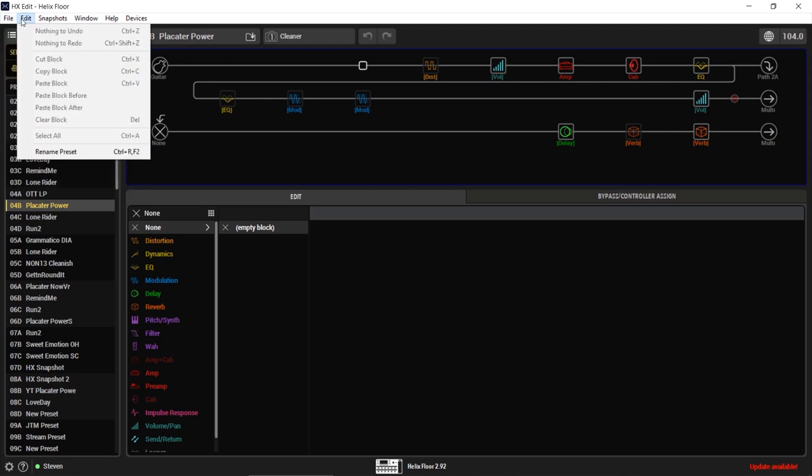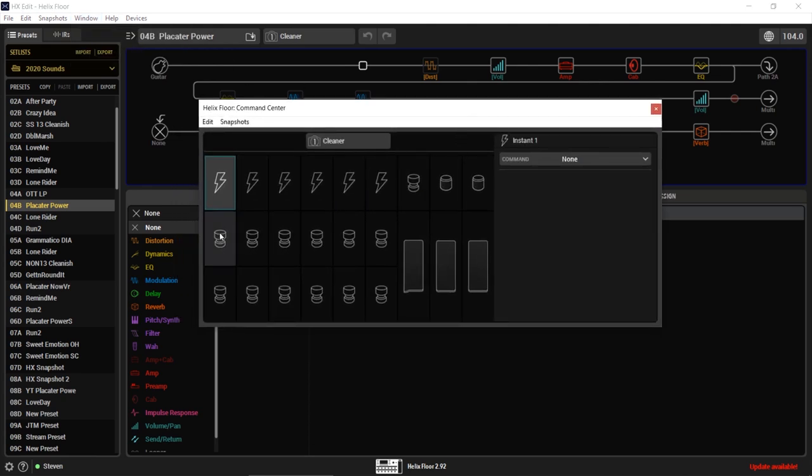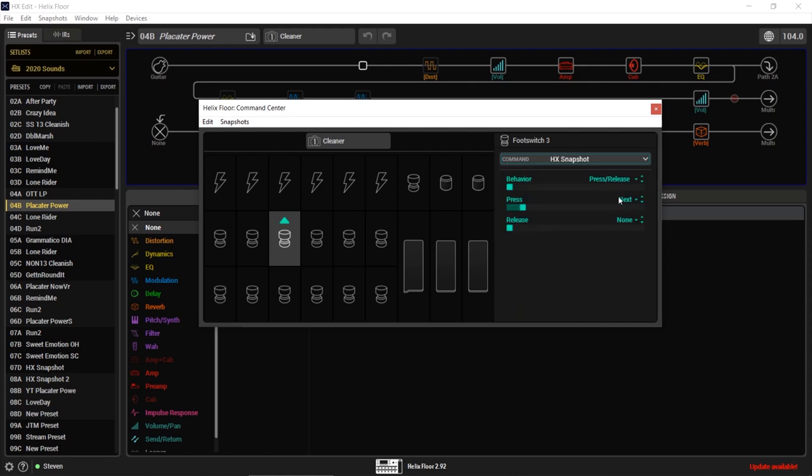First thing we do here in HX Edit is open our Command Center. This is our Command Center window. Let's select a foot switch — I'm gonna use this one. I now want to select what this is going to do, so I'm gonna go down to HX Snapshot. I have press and release for the behavior. When I press it, I want a different snapshot to pop up. Let's say I want to press it and go to snapshot one, and on release go to snapshot two. And that's quite literally it — we're done.